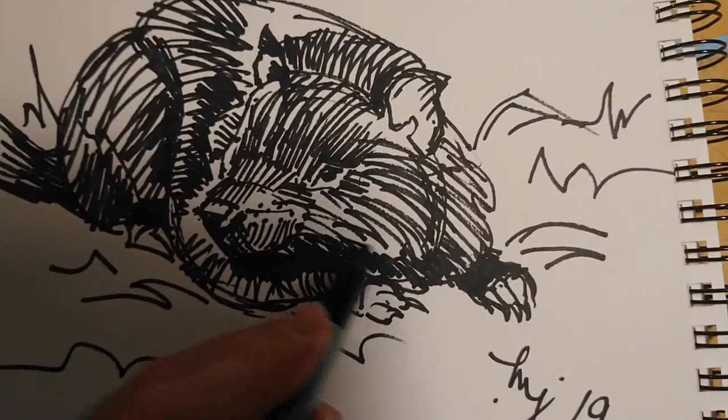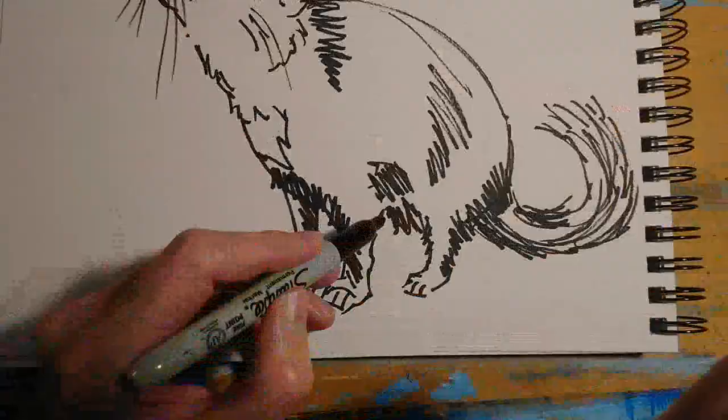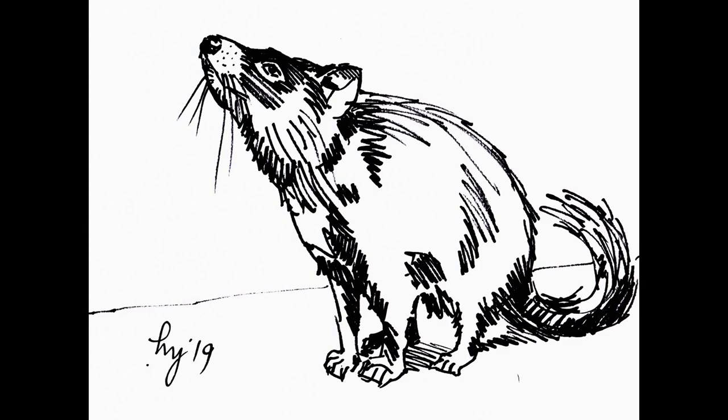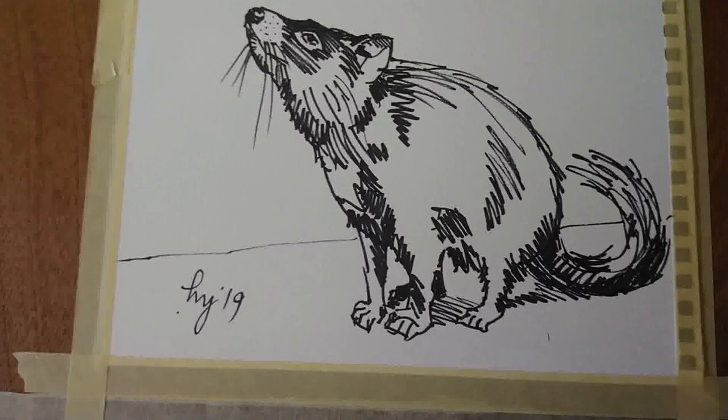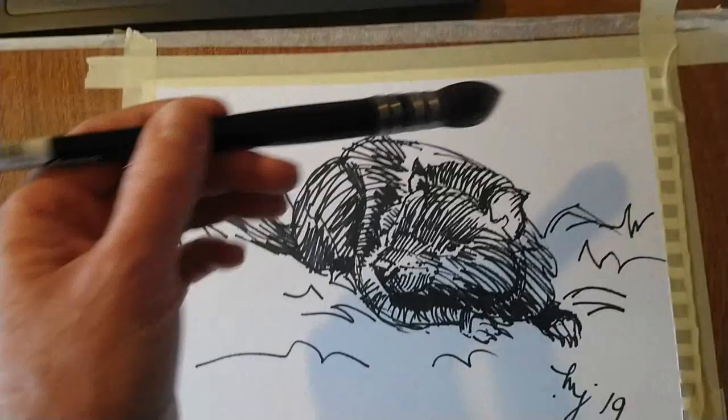I'm adding some much deeper shadows and then I thought I'd do another version as well. This one went rather better — the animal on all fours, standing, side view. Same kind of technique. I've got this one and the second one, and I thought I'd tape them both to the board at the same time and paint them at the same time. I haven't done that in a long while.